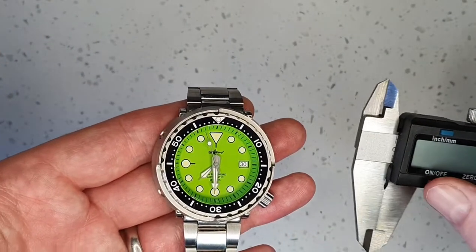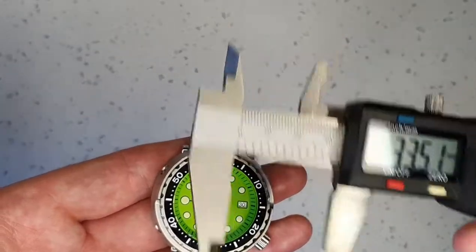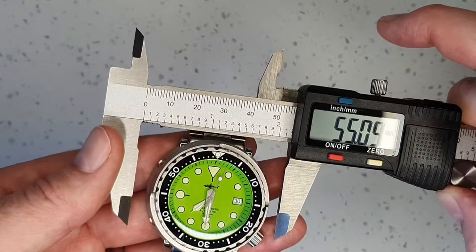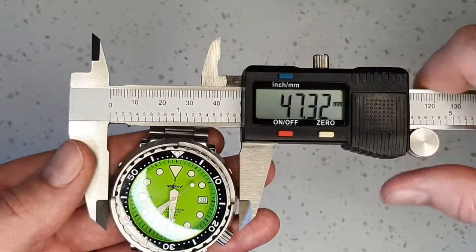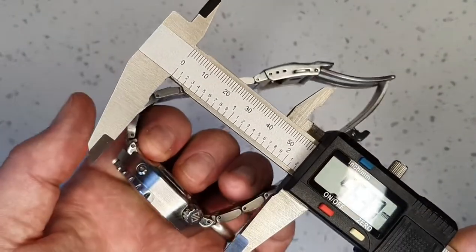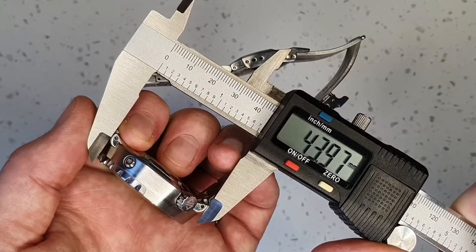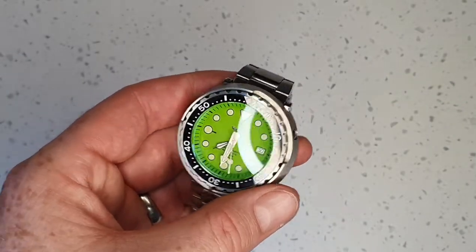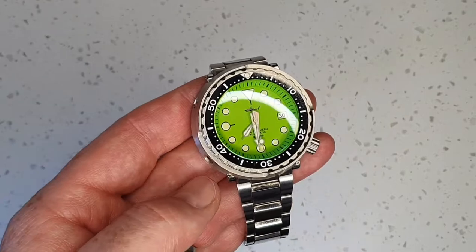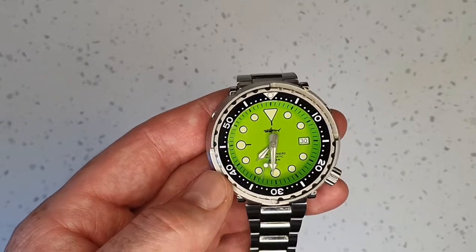I'll measure on camera so you can see. The diameter of this watch, excluding the crown, is just over 47 millimeters, and the lug-to-lug is just under 44 — quite a short lug-to-lug for how wide it is, which does help with the comfort of the watch.